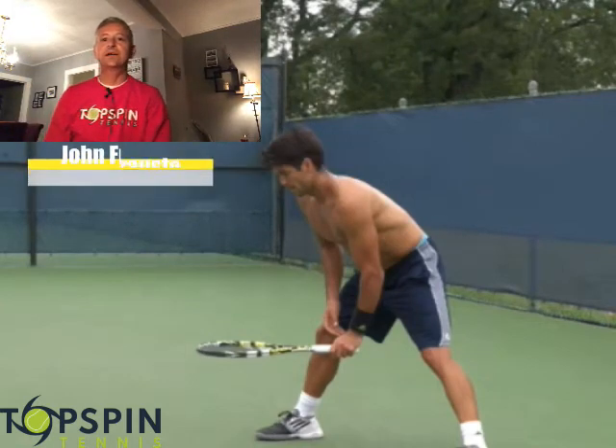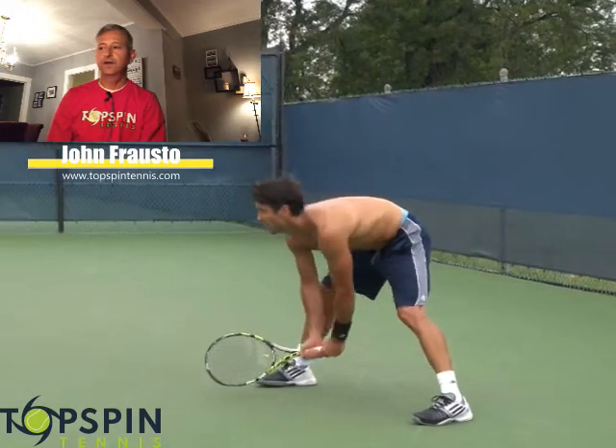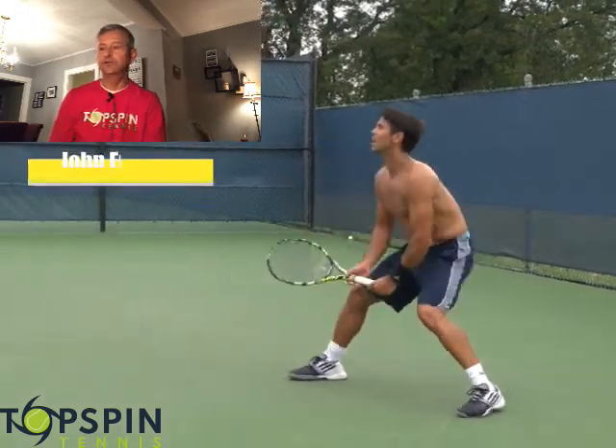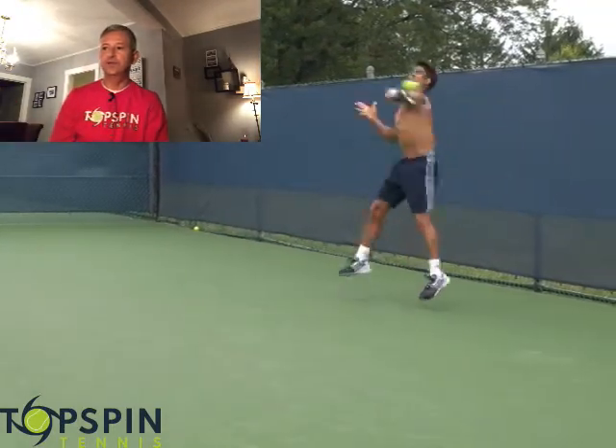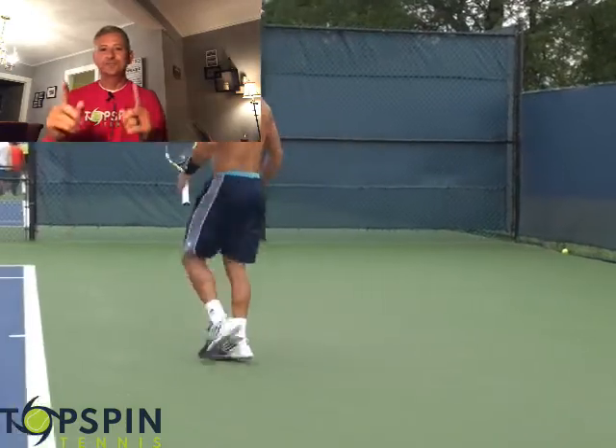Hello everyone, John Fraustow with TopsinTennis.com. In this video, I'm going to break down the deep return of serve, specifically the forehand return of serve. I utilize footage of Fernando Verdasco in this video. Enjoy the video.